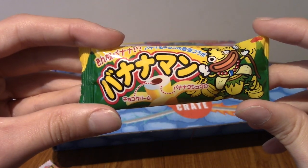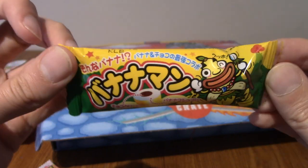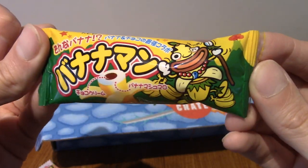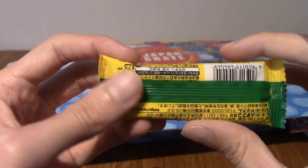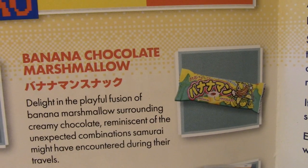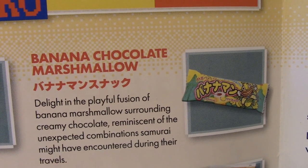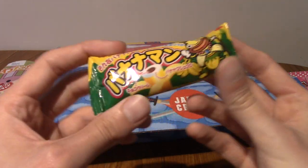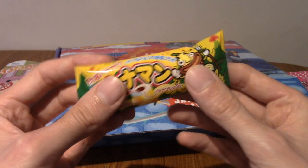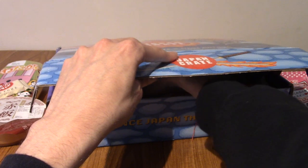And this is Patataman — Patataman, potato man? He looks like a strange creature. It's banana man, not Patataman. This is banana man chocolate — banana chocolate marshmallow. That's actually really interesting. I guess it's like a banana chocolate-covered marshmallow or something, because it feels kind of — actually, it's a bit spongier than I expected.